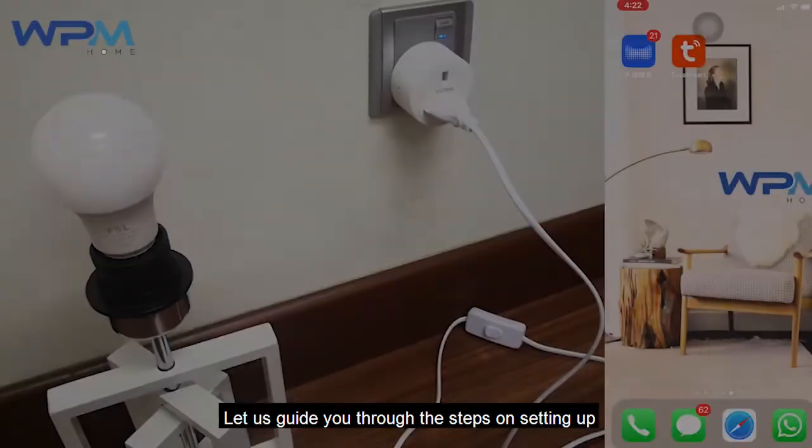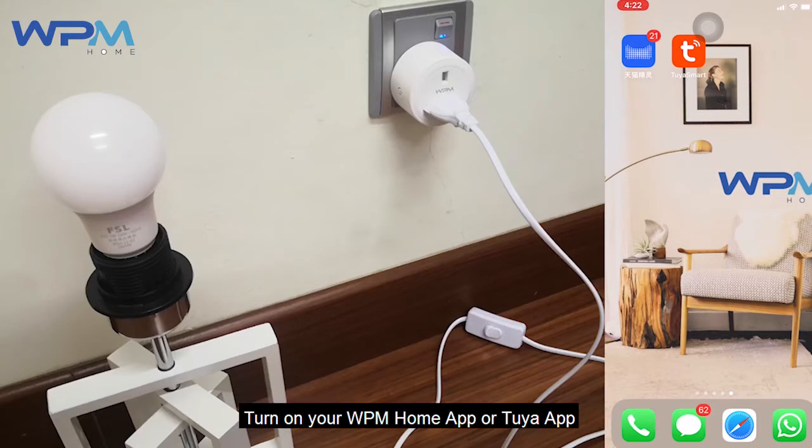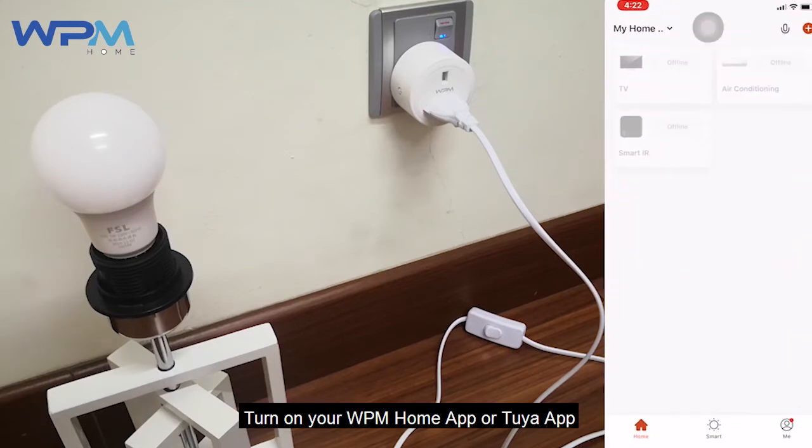Let us guide you through the steps on setting up. Connect your home appliances together with the Wi-Fi plug on a socket. Then turn on your WPM Home app or Tuya app.